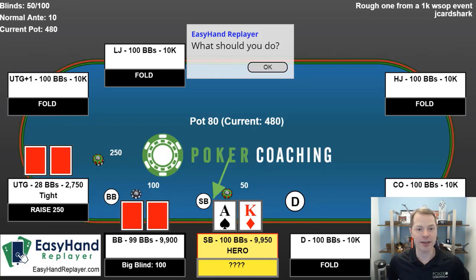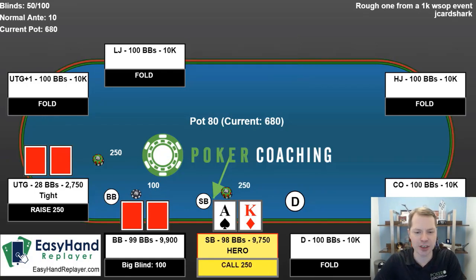So for that reason, I like calling. That keeps the opponent in with their entire range, which should not be too wide to start with. It also disguises my hand a bit, because now if it comes with an ace or a king, and my opponent's sitting here with king-queen suited or something like ace-queen, and they're dominated, and we both make top pair, now they're just certainly going to think they have the best hand, and they're going to be on the hook for a lot of money. So I like calling here in general.